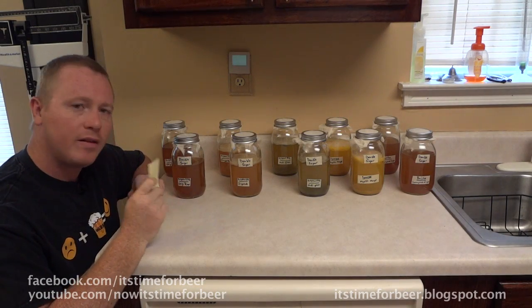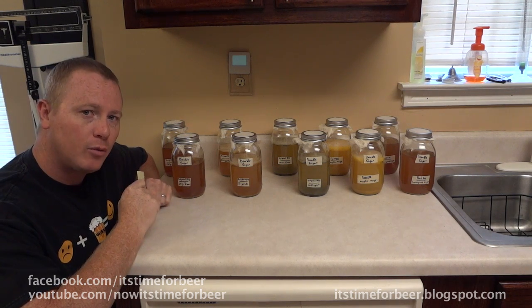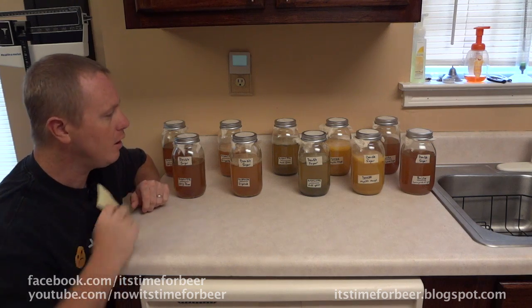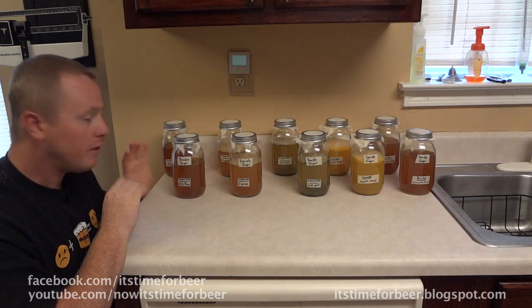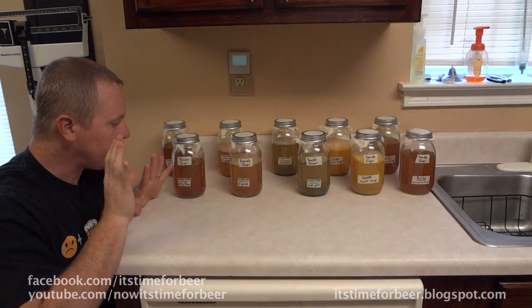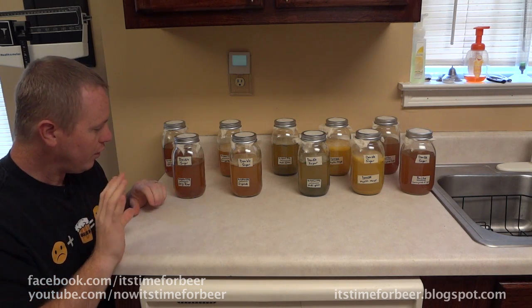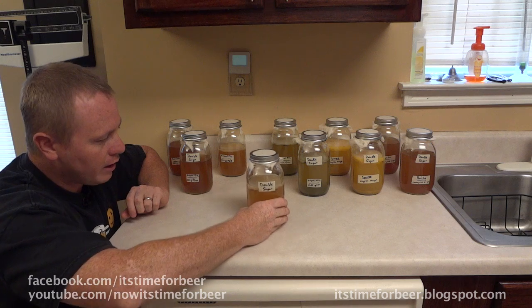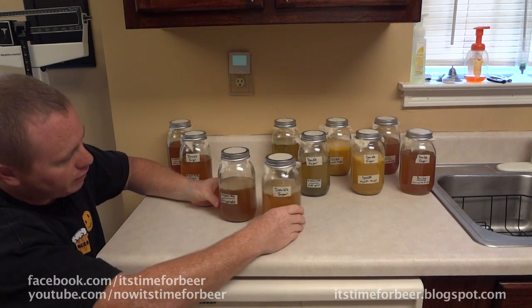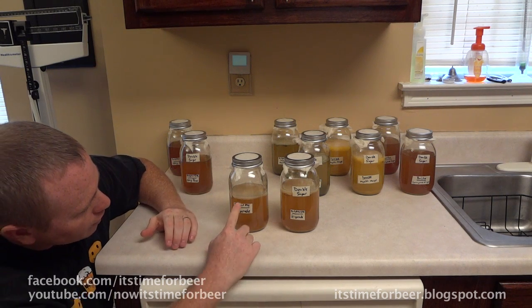I'm going to check back and see how things are progressing — see you in however long it takes. Welcome back. It has been two weeks since I started this experiment. We started on July 29th, which was a Monday, and today is Tuesday August 13th. There has been some activity. Surprisingly, the sample that was supposed to be the control — the original raw organic kombucha — hasn't done anything. Then we have the ginger aid kombucha: the double sugar and regular sugar both look exactly the same size.